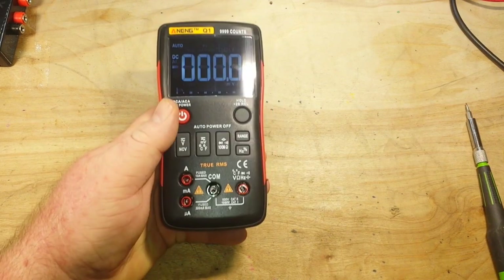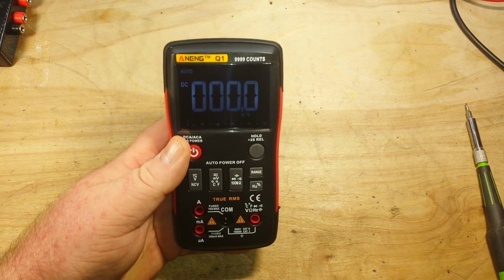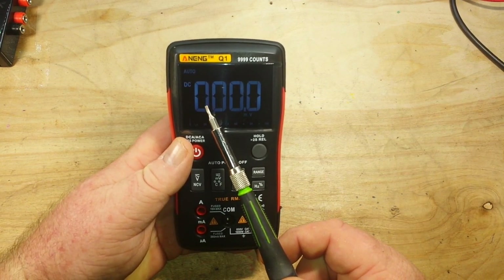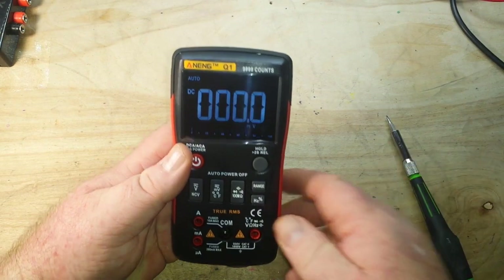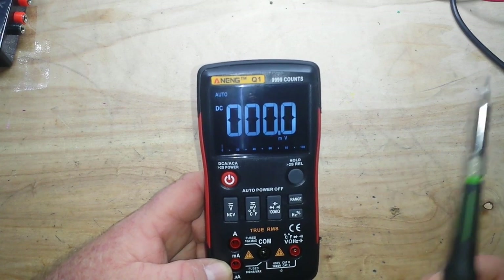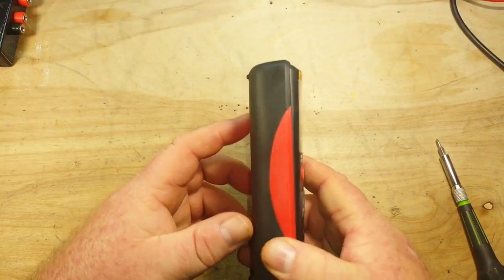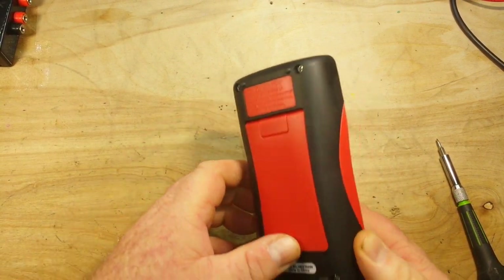Now, the screen. It's interesting, but it's kind of ugly — it's not evenly lit. This segment is relatively bright here, while this segment is significantly darker. It's just not even. Nice two-part molded case, probably ABS with an over-mold of a softer material. No trouble getting into it to change the fuses.